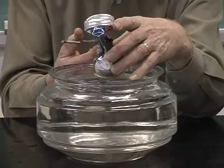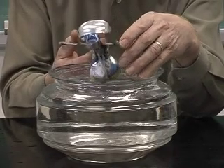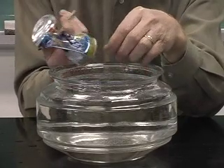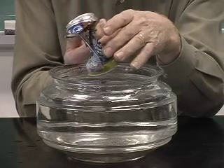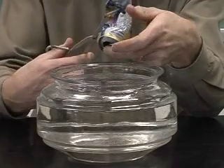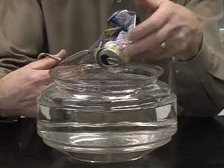It's important to hold it with tongs because it does get very hot, and also hold it at a distance from you. Putting it in quickly, the water cannot go in fast enough, so the pressure reduces very rapidly — much faster than water can go in through the opening — and therefore the external pressure acting on the can results in its collapse.